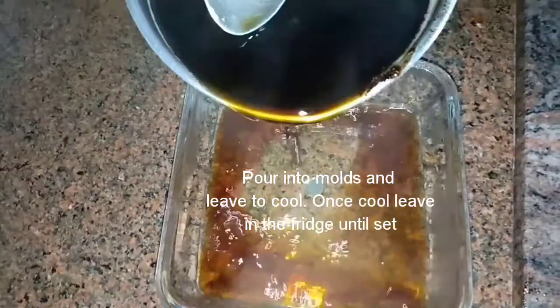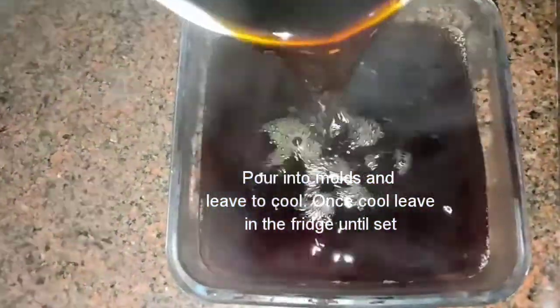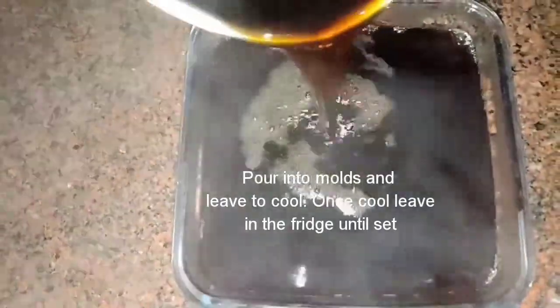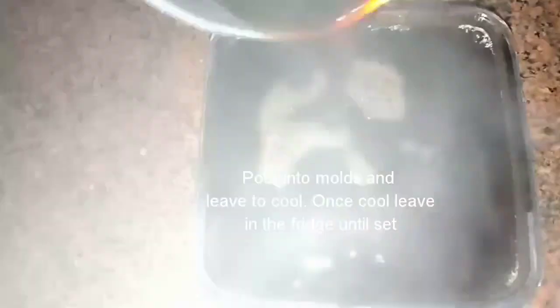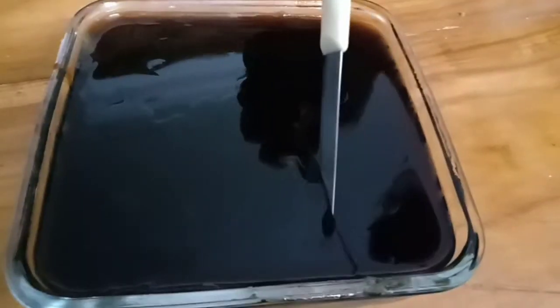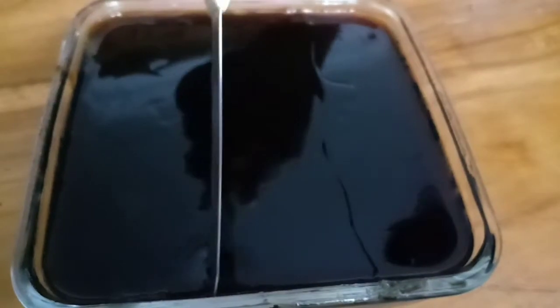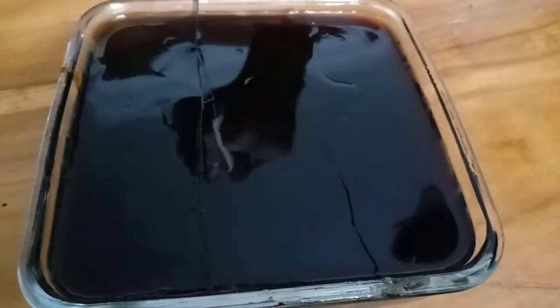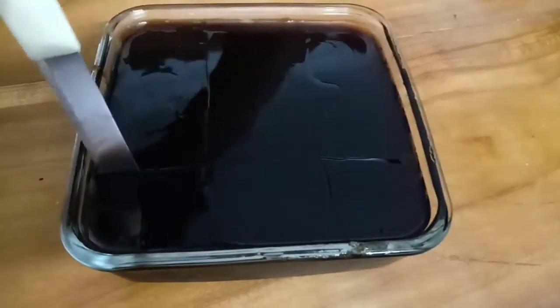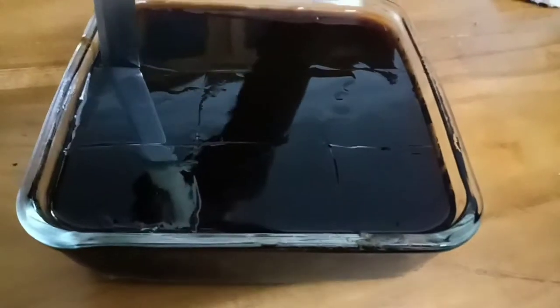Once it looks done, switch off and pour it into a tray and let it cool. Once it cools it will set into a jelly. This is really very quick and very easy. It can be used to top many of your desserts. It looks and tastes very delicious — it is such fun.